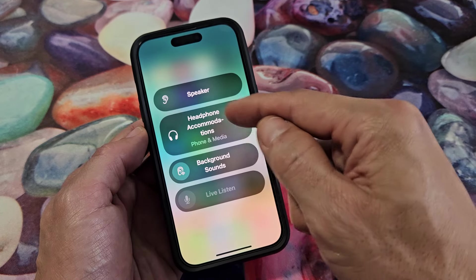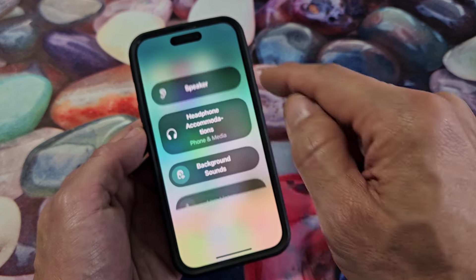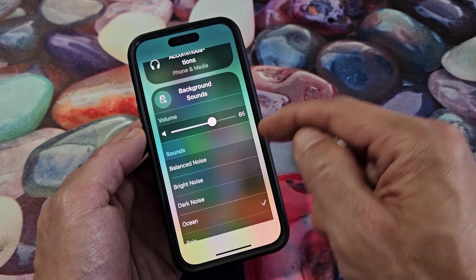While you're in the settings here, you also have Headphone Accommodations — you can go ahead and tap through that and read through that. And you've got Background Sounds as well, if you want some background sounds.